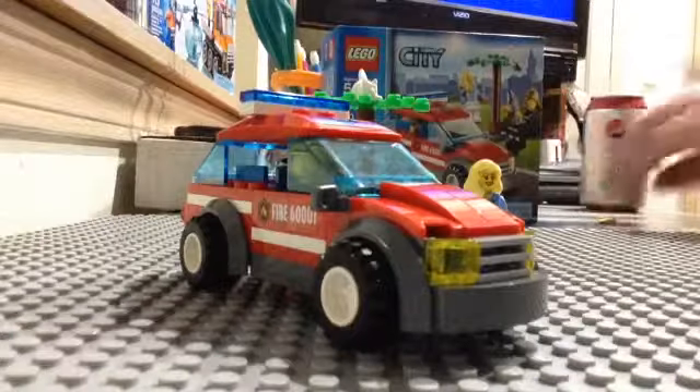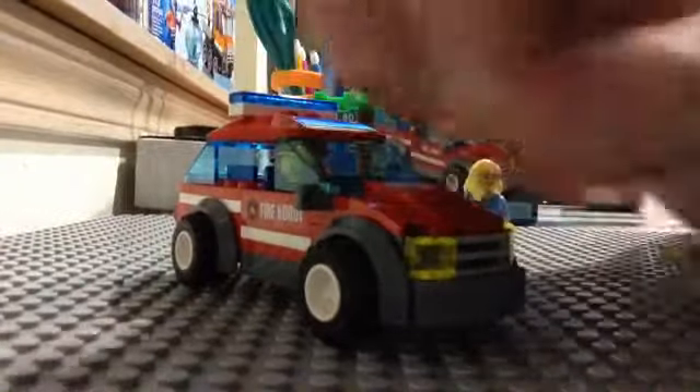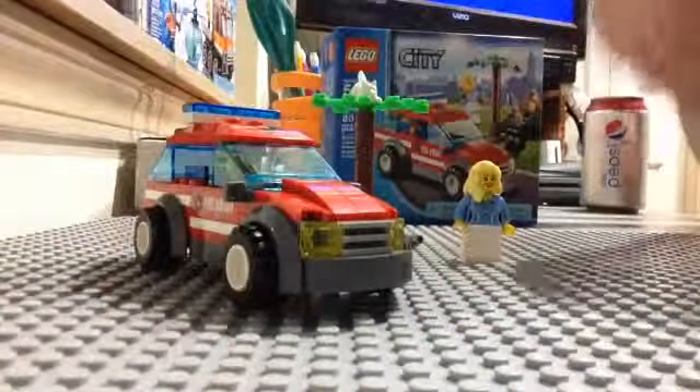You get four extra pieces, which I will show you. You get one of these nice flat studs in transparent red, one of these little nozzles in yellow, a cheese slope in transparent yellow, and a red one-by-one plate.